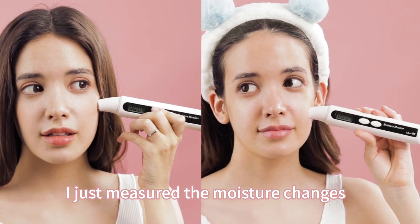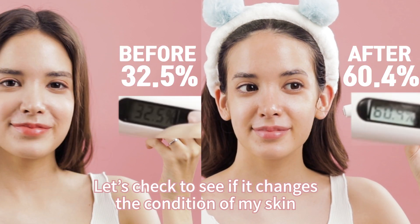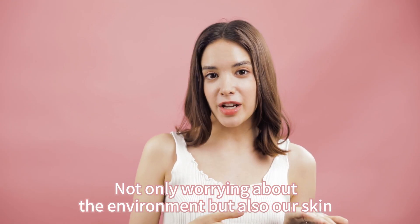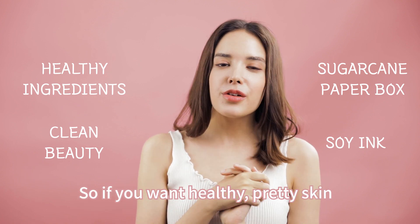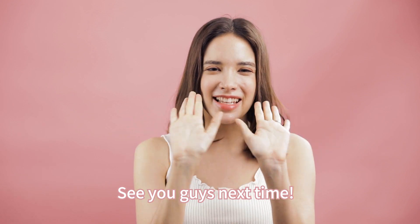I just measured the moisture changes before and after using Benton Deep Green Tea Lines. Let's check to see if it changed the conditions of my skin. Benton is a trustworthy brand, not only worrying about the environment but also our skin. So if you want healthy, pretty skin, why not try out Benton's Deep Green Tea Skin Care line? See you guys next time!